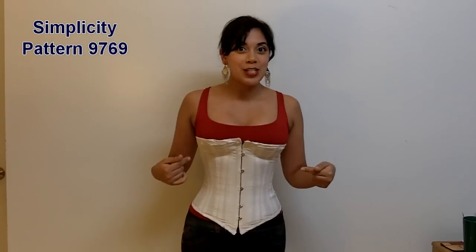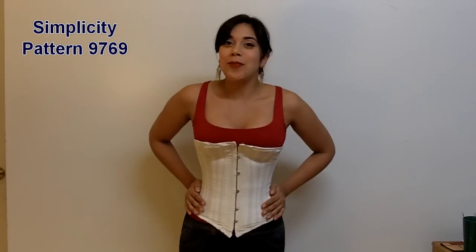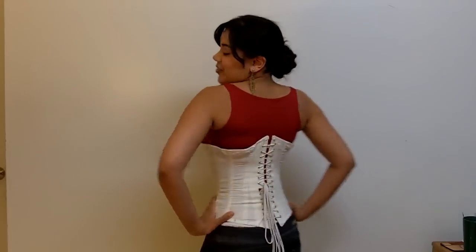This thing is seven years old, and I'm going to show you all the parts of it and show you how much I've improved over the years. So here is the front, the side, and the back. So let's take a look.